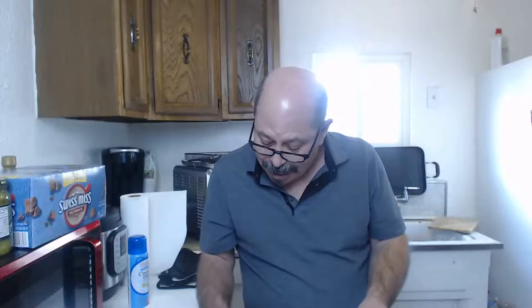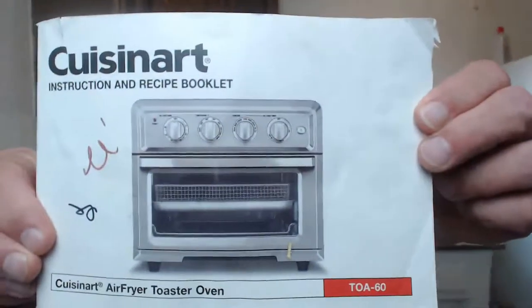The recipe book came with the oven. Page 33 has peanut butter swirl brownies - makes 16 brownies - and it says 350 degrees for 20 minutes. It says fit the oven with rack in position one, lightly coat a 9-inch square baking pan. It doesn't really say which way to put the tray. This is the Cuisinart TOA-60 until my new one arrives - if they ever ship the thing.